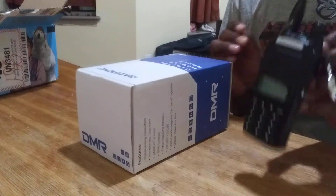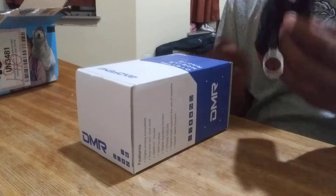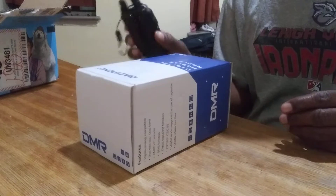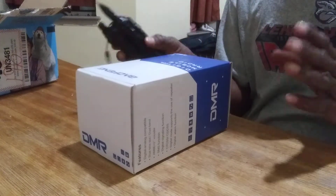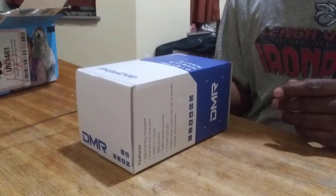Everybody knows that I have my analog radio. This is a UV-82 radio that I've been using as my daily driver. It's really good. And so I'm going to show you the differences between this radio and a DMR radio from Baofeng.